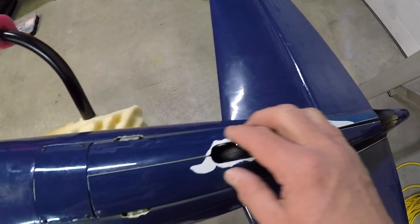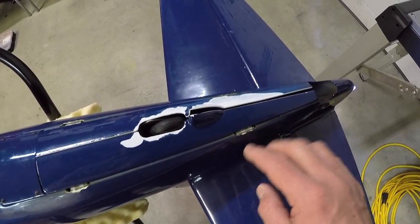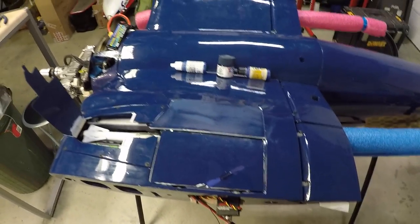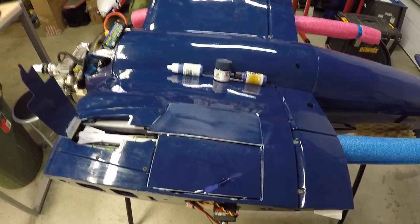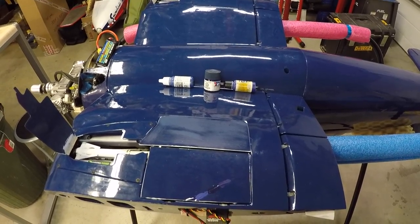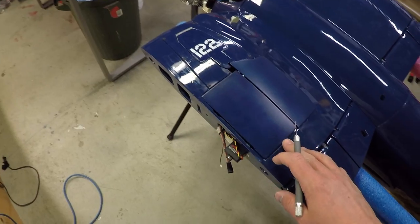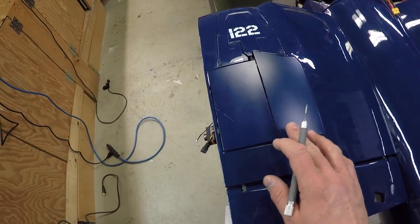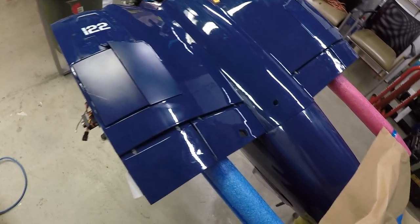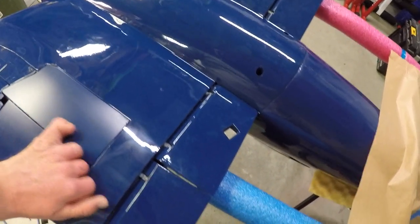Quite a bit of sanding to do here. I'll probably mix that paint up and see what kind of match I can get. If it's not close I'll have to see about getting a color match done. We painted the doors — the sheen is a little different because I used a flat clear coat. We are going to be sanding the entire airframe with 600 grit sandpaper, which is why I did it with flat clear coat. The doors are done.